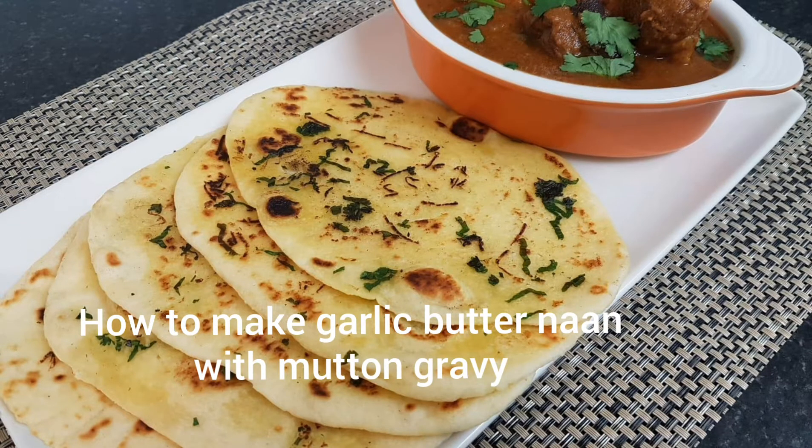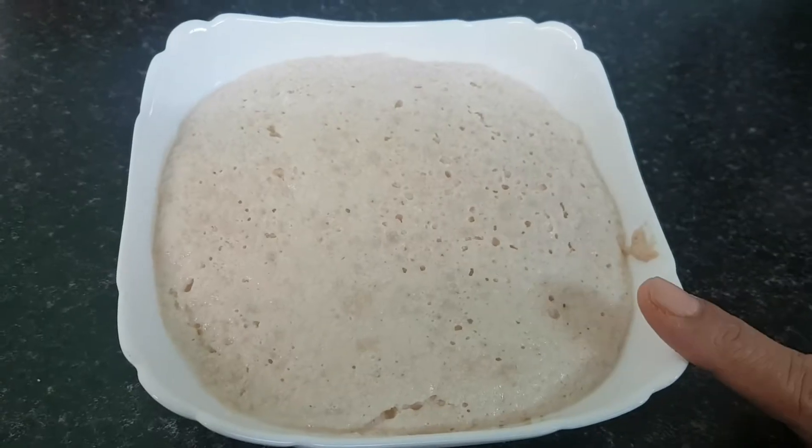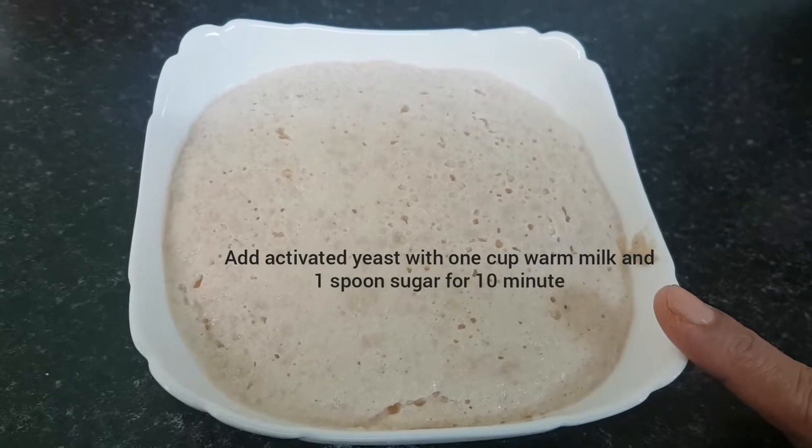Now I am going to make garlic powder. I am going to make a combination of mutton gravy. I am also going to make a piece of rice.